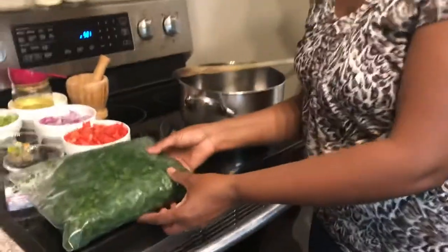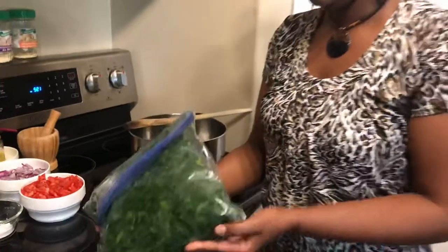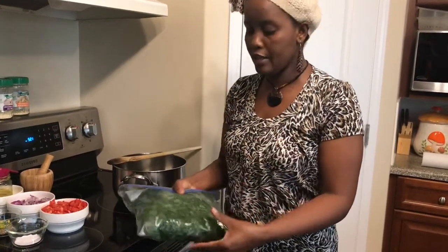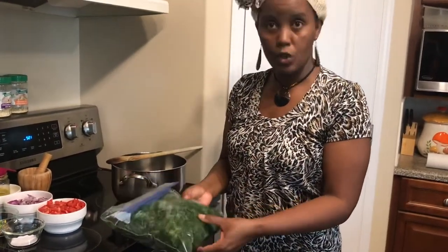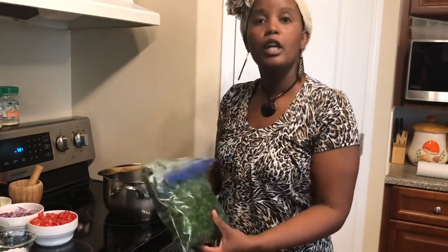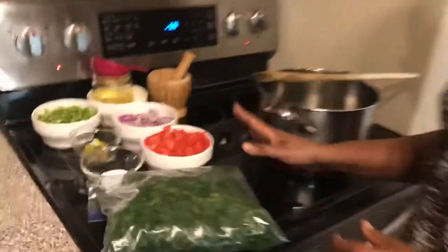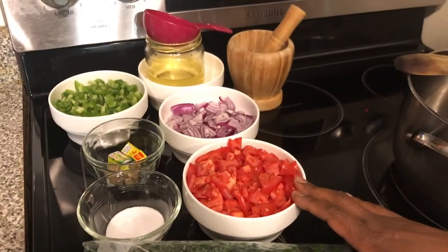I have my kale here — mine is frozen. In the stores here we get frozen too, but I harvested mine in summertime, chopped it all, and put it in freezer bags. It is defrosting now — it's two pounds. You could also use fresh kale from the store if you can find it.